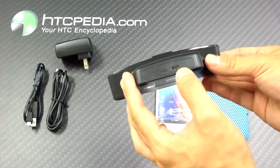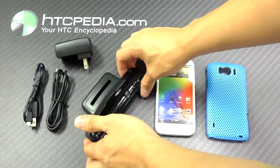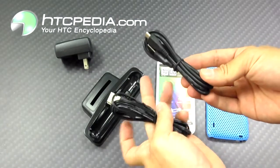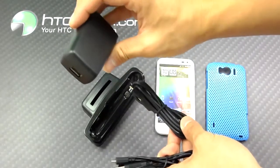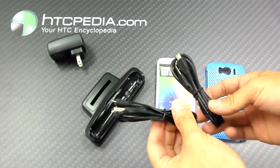On the rear we have the micro USB port. This is where you would plug in your dock to your computer to either charge it or sync it via the two cables. One is specifically for charging only via the AC adapter to the wall, and the other is for syncing media to and from your phone.